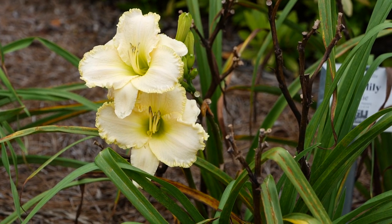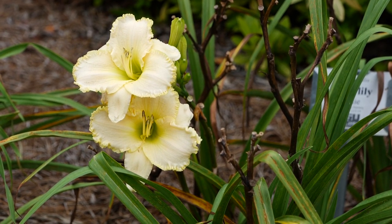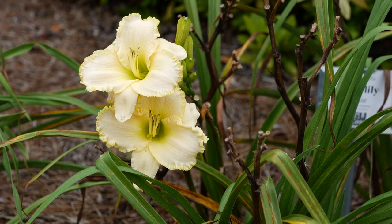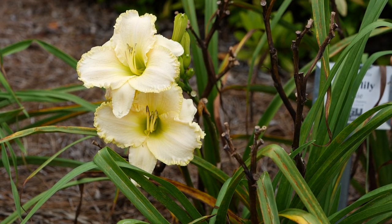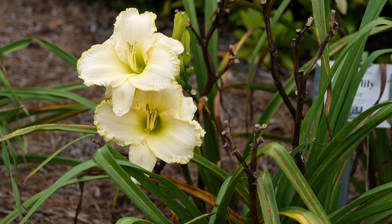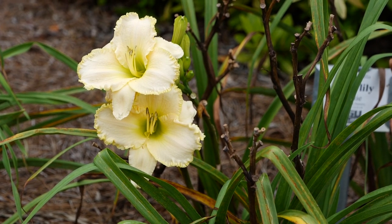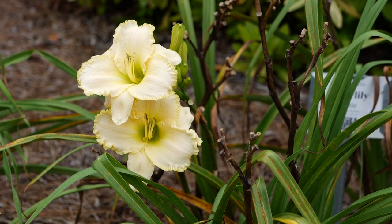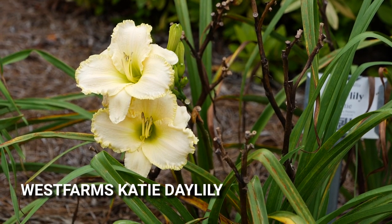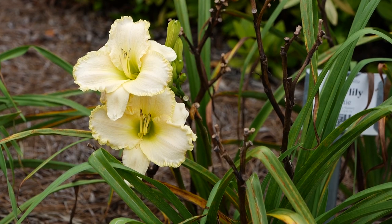Daylilies are a favorite plant for many southern gardeners, but rust disease has really created an issue — it takes the plant down, reduces vigor, and you'll lose bloom. Mr. Dale Westmoreland at West Farms Nursery here near Franklinton, Louisiana has really done some excellent breeding on rust-resistant daylilies. Now you may see a little rust on the leaves, but the plant is able to power through it. This particular selection right here is called Katie, and it's still blooming — you can see how many scapes have already bloomed by the dead stalks, but it's still going here in mid-July.